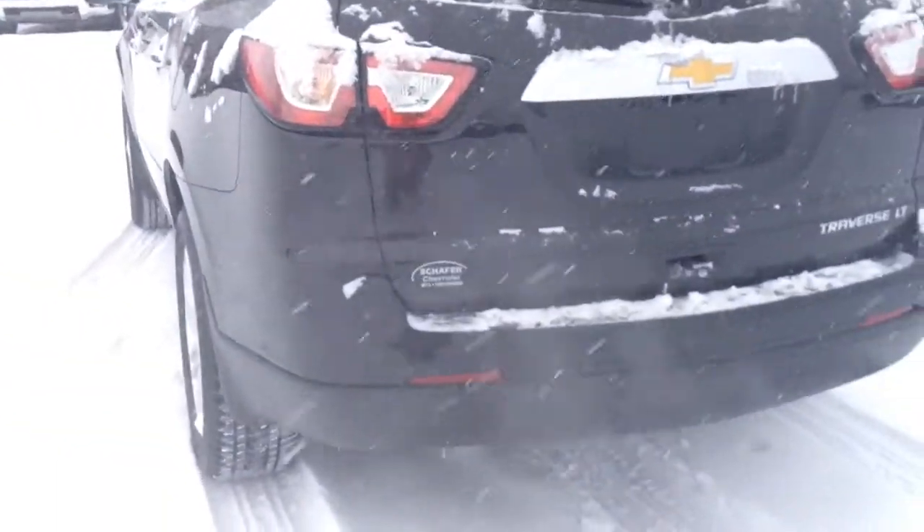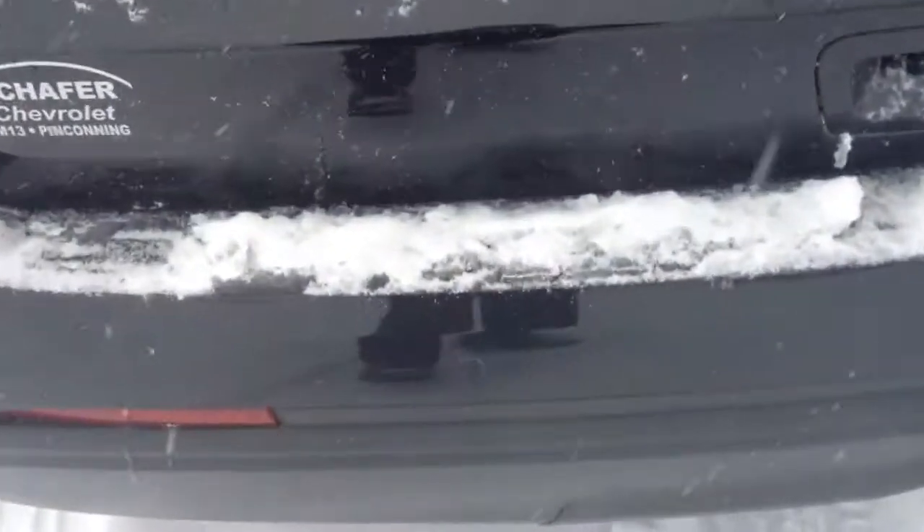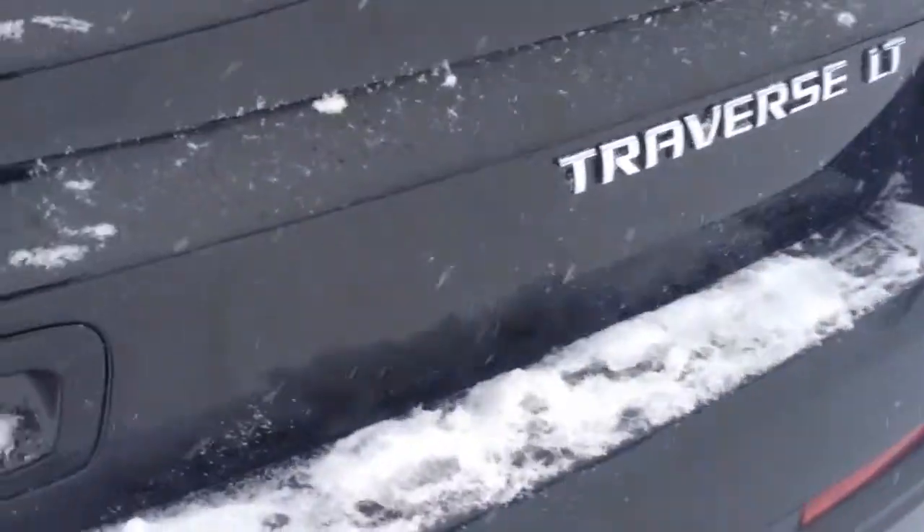I'm starting to see this come more and more standard — rear backup sensors along the way there, and another one, and the rear backup camera. If we open this up you can see all the space back here. You can always just fold that down, and when you take a step back and look, it's just a ton of space in these things.